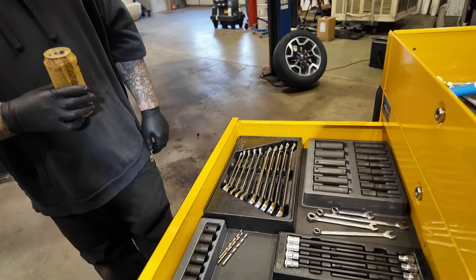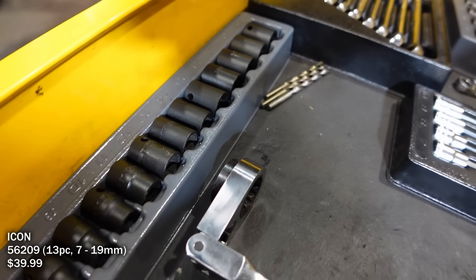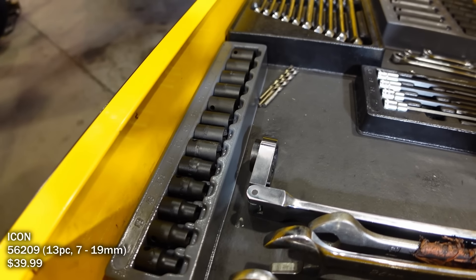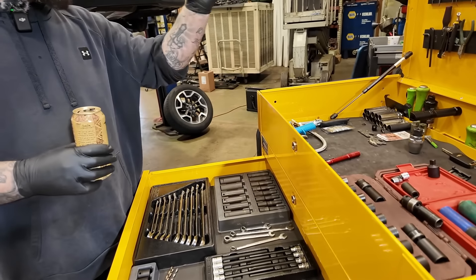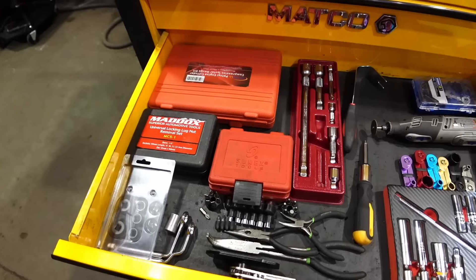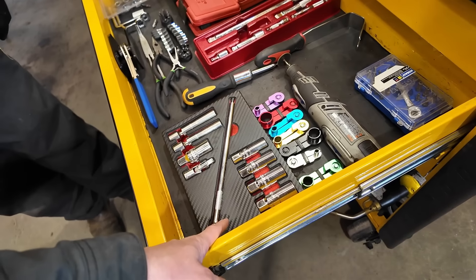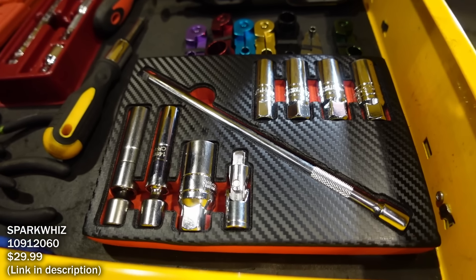And how about these impact sockets? I haven't put too much use on those. I got those a little bit ago because I got tired of going over there and getting stuff when I'm over here. I move this around the shop, so I just keep basic stuff — trampolines, air hose — stuff you might need when you're around the shop. Like a spark plug set, extensions.